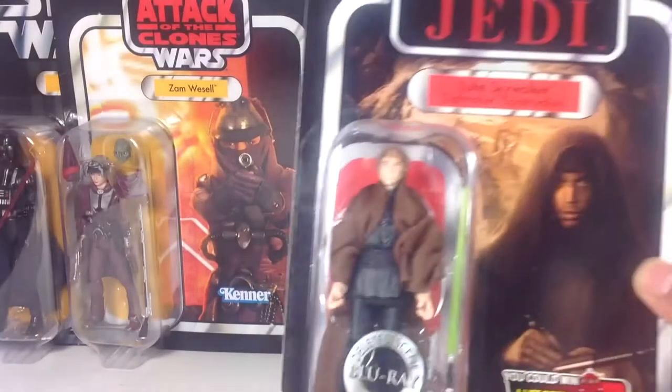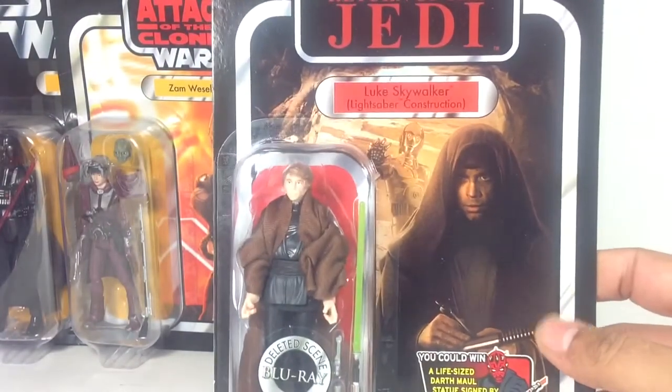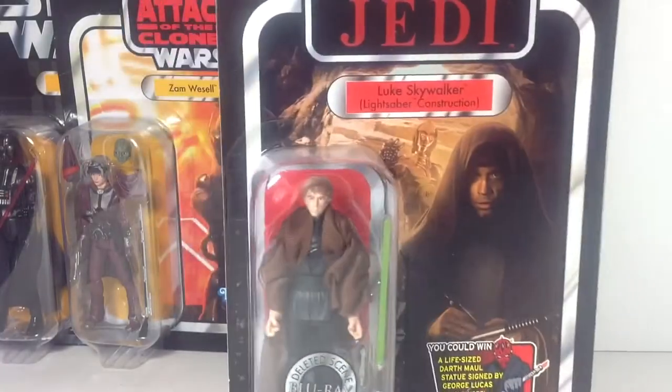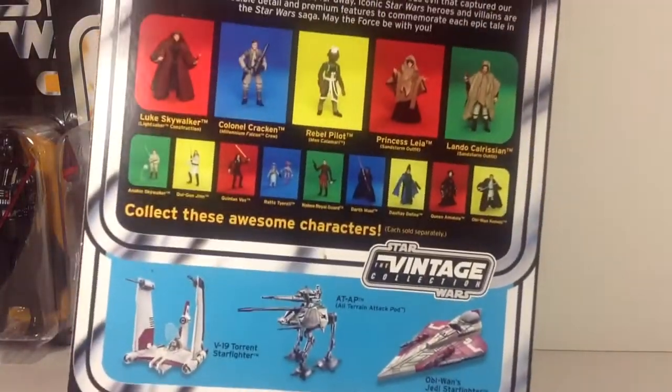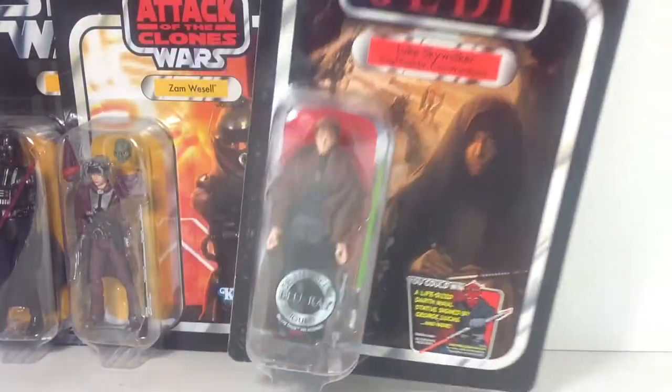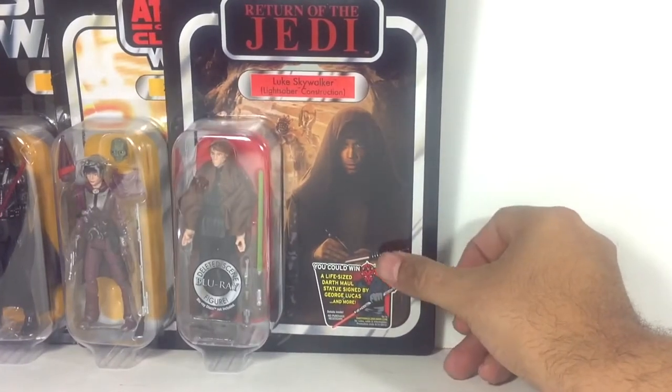Next, I have Luke Skywalker — Lightsaber Construction, Deleted Scene. The main reason I keep this one carded is because I got this from Arch Trooper Mark as a prize in one of his contests. I have him loose already, so I decided to keep this one carded.